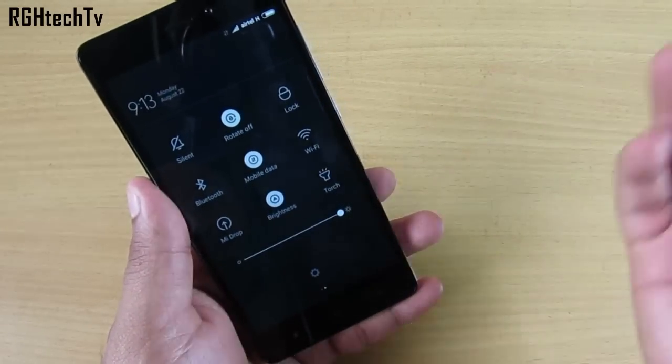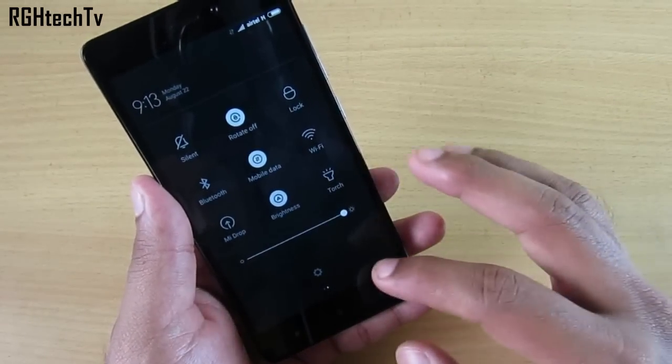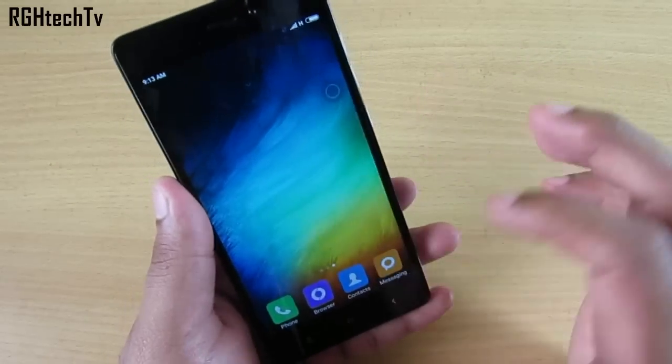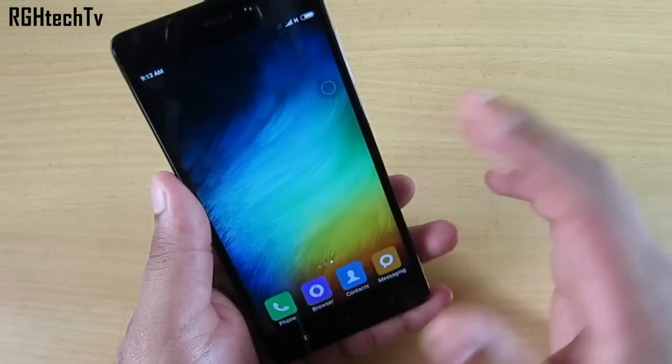For added convenience, you can swipe anywhere on the home screen to access quick toggles or the notification tray — though this feature won't work on third-party launchers, and it did not work on the Google Now Launcher either.